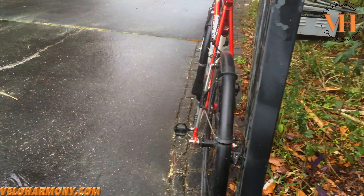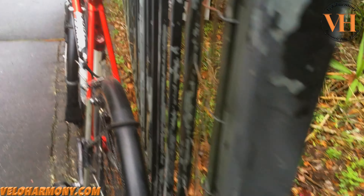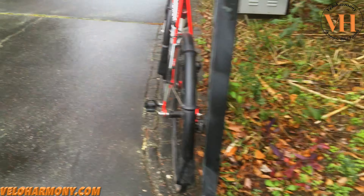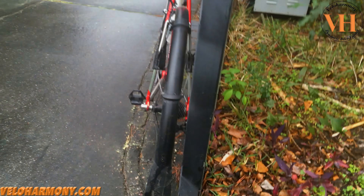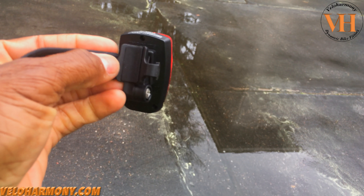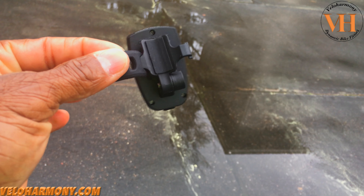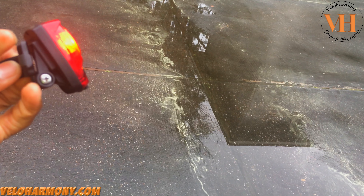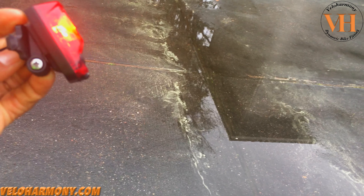The next mode is called random flash, which is what I used today on the ride. Push the power button one more time — this is random flash, and it's all over the place. I really like this one. You want to place this light so that people in your group are not looking directly at it. It comes with the bracket already on there; the strap is not on there — you just hook it on and wrap it around and clip it.